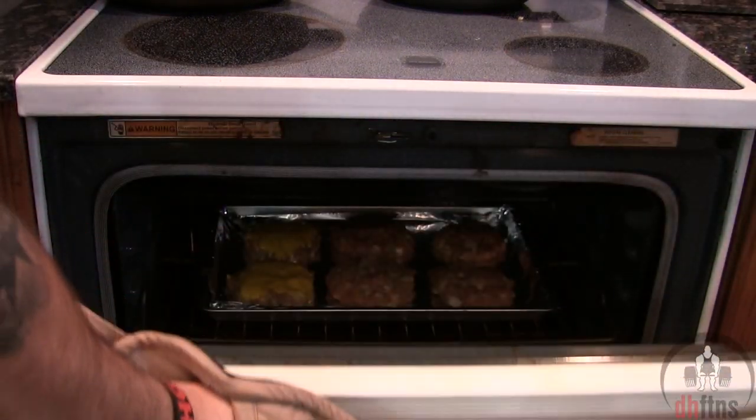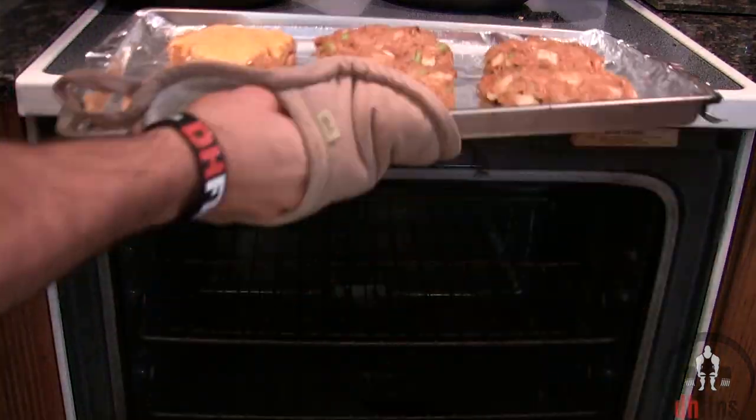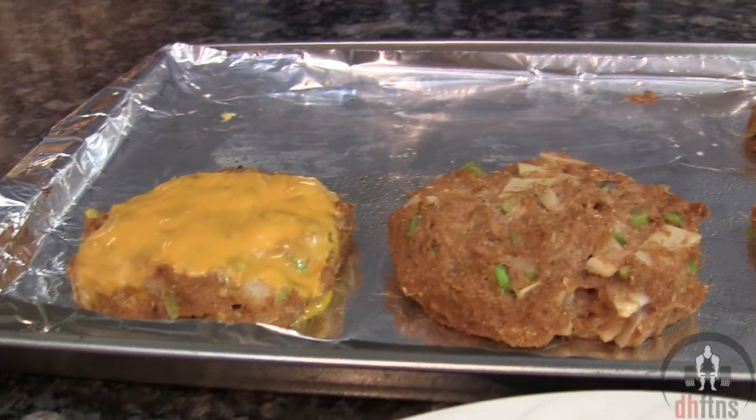After around 12 minutes for me, they do look done, so I'm just going to take them out. And there are your taco tuna burgers.